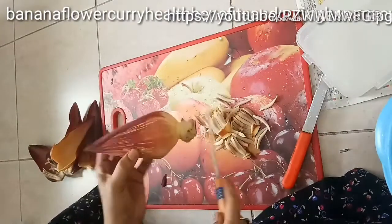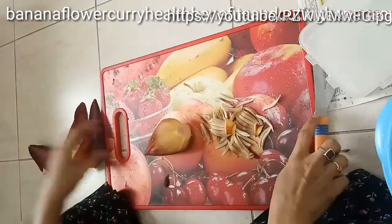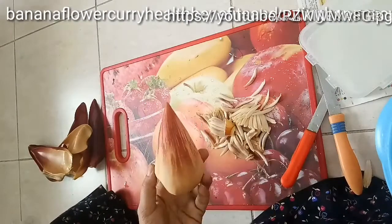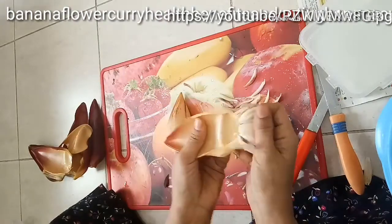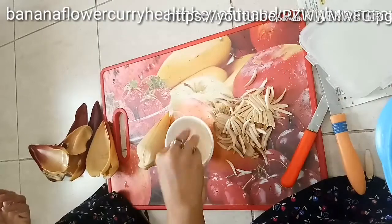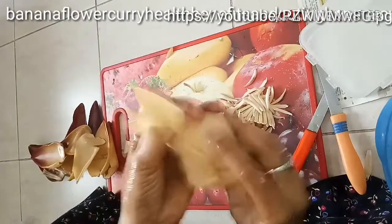Keep peeling until you reach the white-yellow flower heart. Now let's look at the health benefits of banana flowers. Banana flowers are a real boon to women of all ages — they treat excessive bleeding, keep the uterus healthy, prevent constipation during pregnancy, and improve lactation. Please try to include banana flower in your diet.